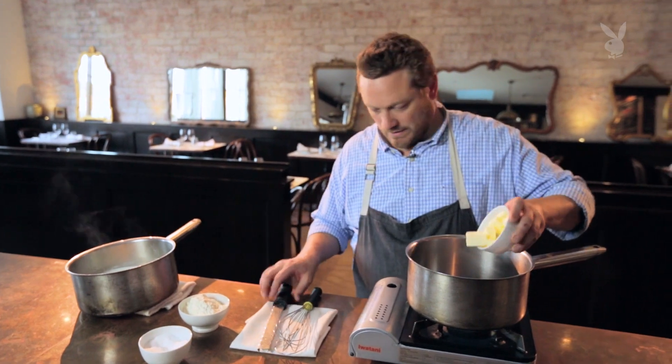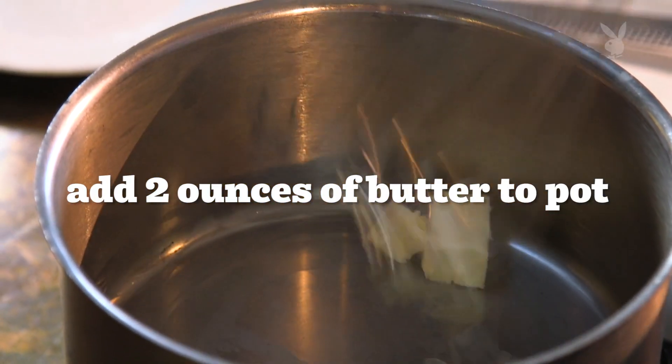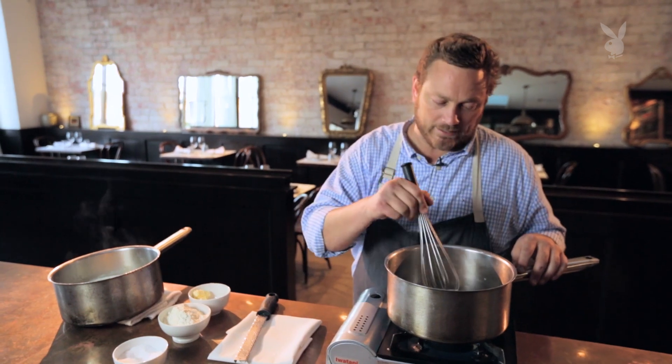So I'm gonna start with my butter. I'm gonna put about two ounces of butter in here. Let it melt but don't cook it — don't make it brown in any way.